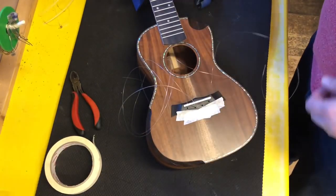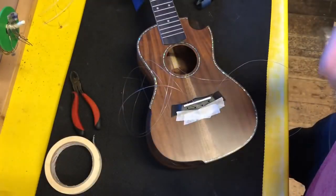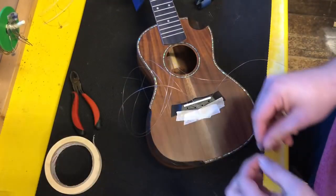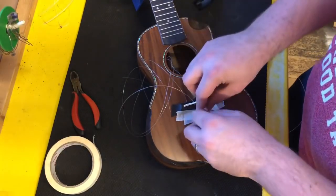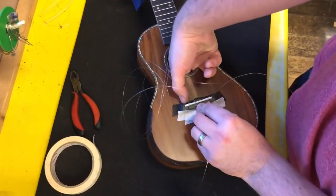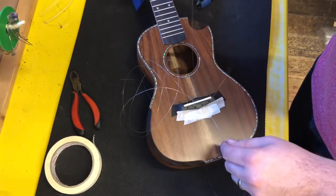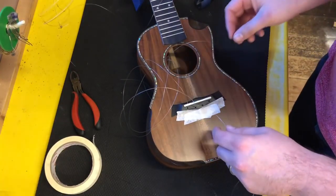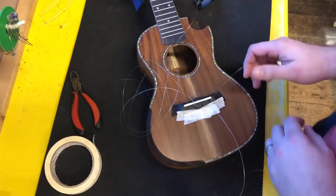So 50-50 on that one, and then the final string — the A string, or the E string I should say. Just like that, so all of these strings are now 50-50 in the hole.